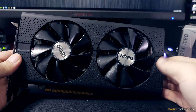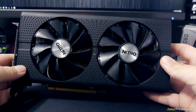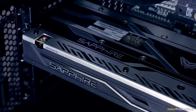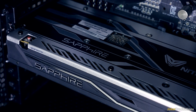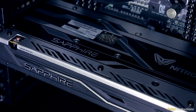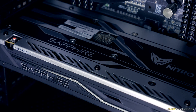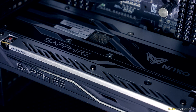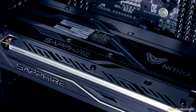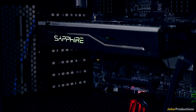Looking at the shroud on this card, it is plastic around the fans, but the backplate uses an aluminum design, which gives it a nice premium feel. I love the color scheme they've gone with here on the Nitro — silver and black. I'm a Raiders fan, so that definitely plays to a color scheme I like, having that nice monochrome look. The backplate is gorgeous. Really good job there, and they've also got some LEDs on the side of the card.